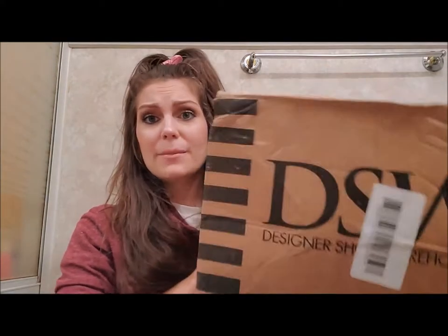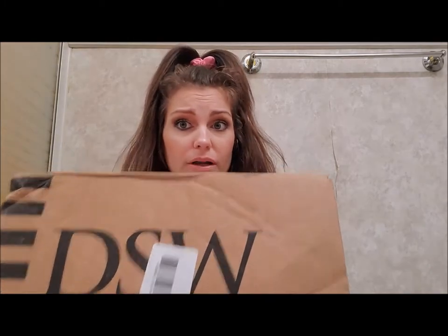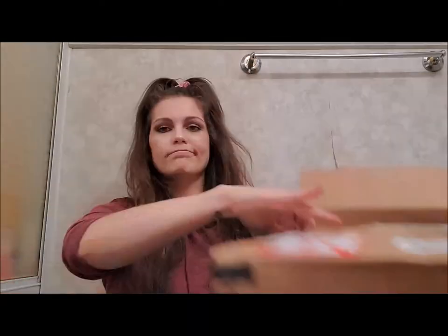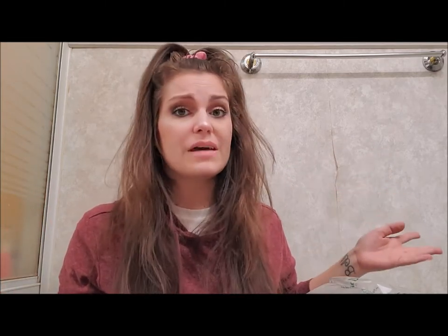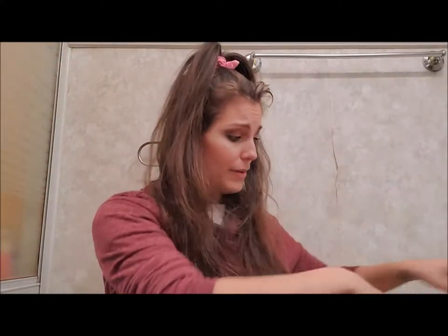Next I have this big box from DSW and it says fragile on the top. I was thinking maybe like a coffee mug or something, but why would they put it in such a big box? Let's open it and see. On last week's video, I opened a friend's cup that was in a smaller box with no bubble wrap, which kind of upset me. But this time they used lots and lots of bubble wrap. And it actually is a cup — or a mug — just like I thought.